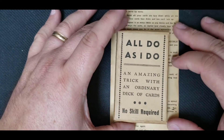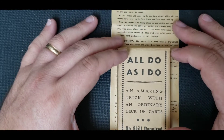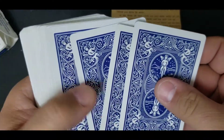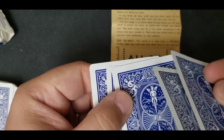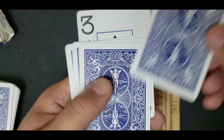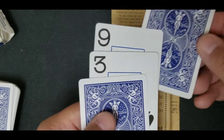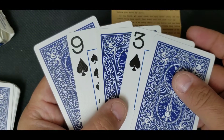So what is the secret of All Do As I Do? It's right here in the instructions. Basically what happens is you have five cards in a packet. You take a deck of cards, you mill off five cards just like that. You take the top card and you flip it over, put it under the packet. Take the next card as is, put it there. Take the next card, flip it over, put it under the packet. Take the next card as is, put it under the packet. Square it up, and as you can see, you have two face up and three face down.